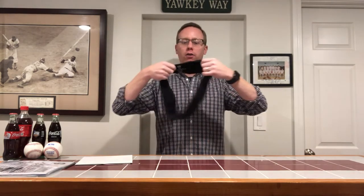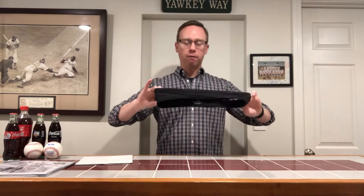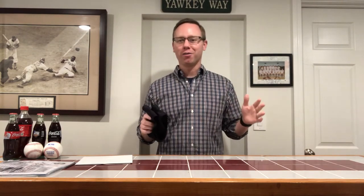You see there's nothing to adjust. This is a size medium and it fits me well. I'm about a size 32 waist, depending on whether it's before or after the holidays.